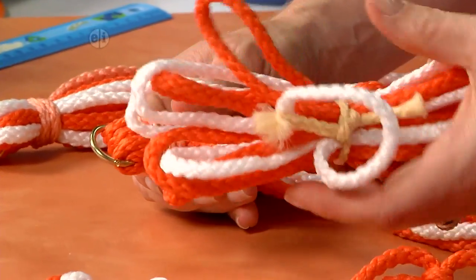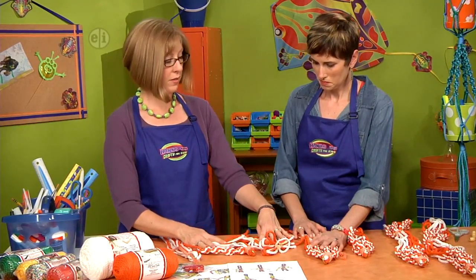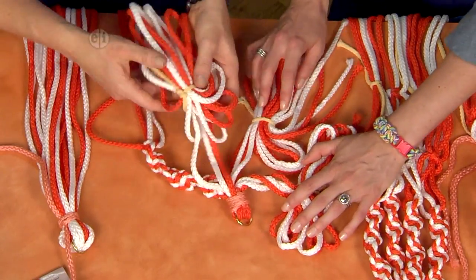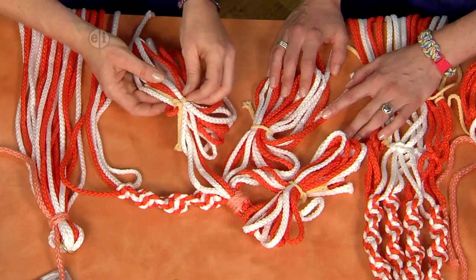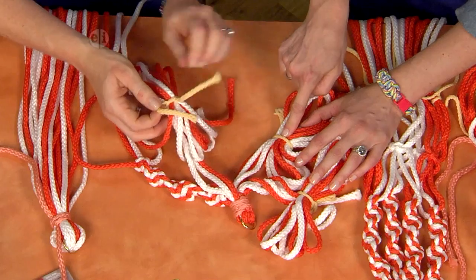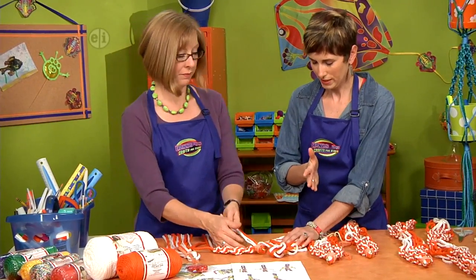Then you can separate your cords into sections — you'll have four sections that are four cords each. It can be a little intimidating, so what you can do is tie your bundles together with a little temporary piece of cord. It's smart to use an opposite color of what you're doing so it stands out.